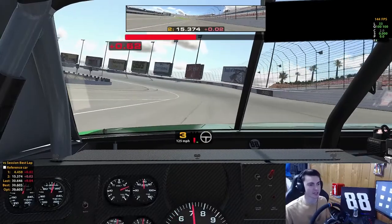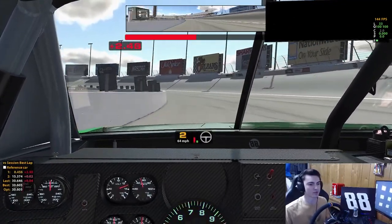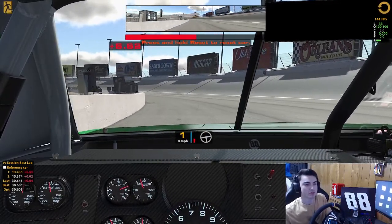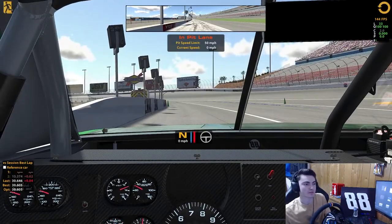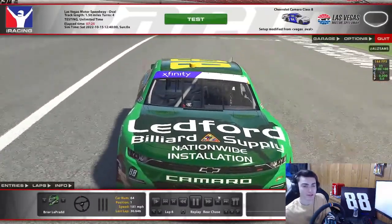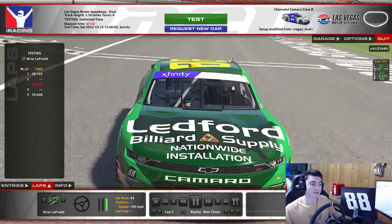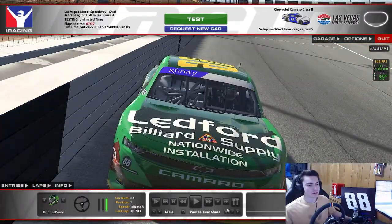As you guys can tell, it's kind of gripped up, so you're able to get into the throttle a whole lot more. I think in turn 1 there when I got loose in the center, I just used too much throttle on entry. So I probably should have lifted more — just let the car kind of do its thing in the center — and then planted it whenever I was comfortable, later off in the corner. But that 3 and 4 looked pretty good. I think trying to shallow it up a little bit more than what I did in this lap here is probably going to be the best bet. Give me one second and I will let this play out for you guys.